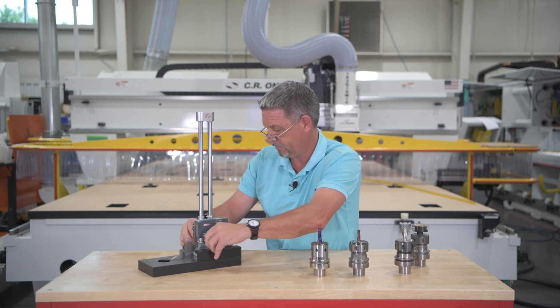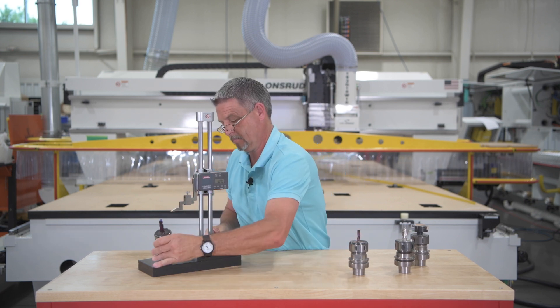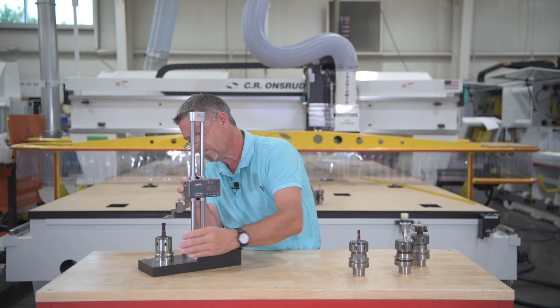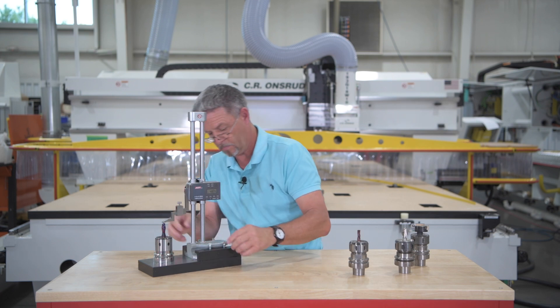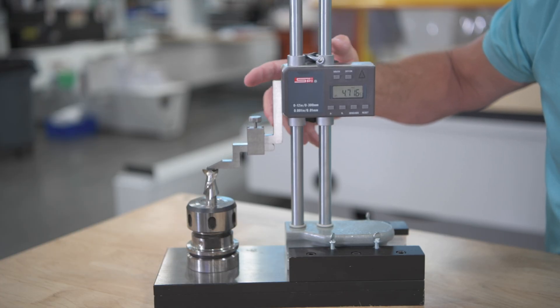Step number two: place your tool holder with the bit to be measured into the opening on the base. Dial down the stylus close to the tip of the bit. Adjust the position of the device so that it will touch the bit at the correct position. Then tighten down the thumb screws and measure. Be sure to measure a few times for consistency. Record your measurement — this number will be your tool length that you will enter into your machine control.